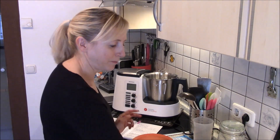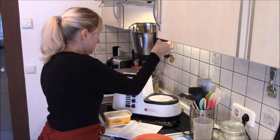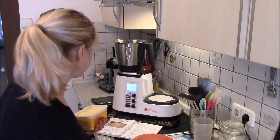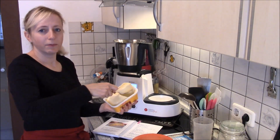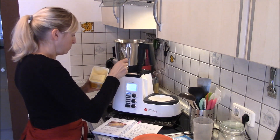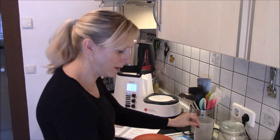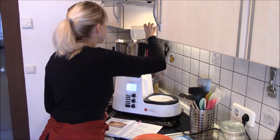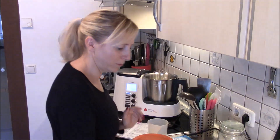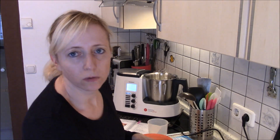Dann fangen wir mit dem Rührteig an. Dazu brauche ich 100 Gramm Margarine – die habe ich jetzt noch nicht abgehoben, das kann ich jetzt vor Ort machen. Man könnte jetzt auch die gleiche Menge Butter nehmen, aber ich mache es jetzt mal genauso, wie jetzt in dem Rezept drin ist. Genau 100 Gramm Margarine, dann 80 Gramm Zucker – den habe ich schon mal abgehoben, kommt auch dazu. Ein Päckchen Vanillezucker – ich nehme da immer meinen selbstgemachten und nehme da einen guten Esslöffel.